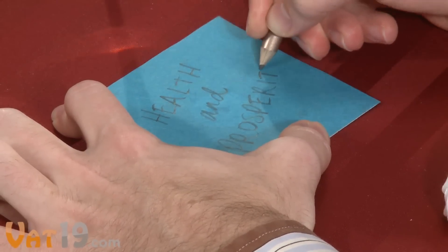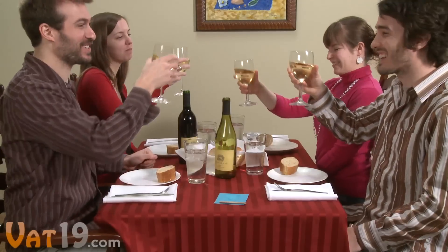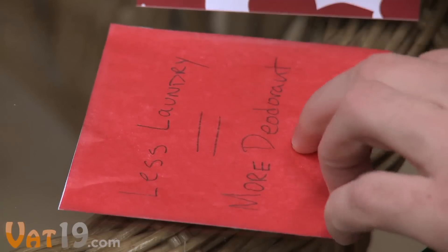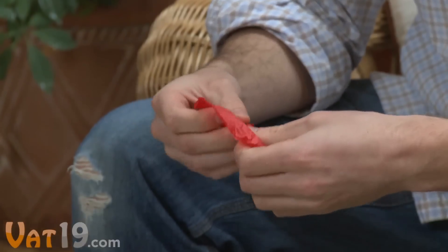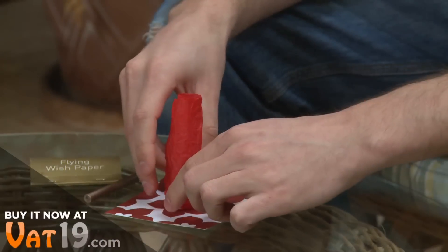First, put your wish down on the tissue-like paper. If you're with company, write a simple toast or word of thanksgiving. Or keep it personal and write a life goal or New Year's resolution. Next, concentrate on the words as you tightly ball up the paper and then gently unwrap it. Using the shape in the center of the wish platform as a guide, roll the paper into a cylinder and stand it upright.